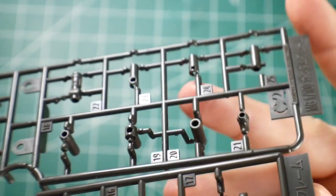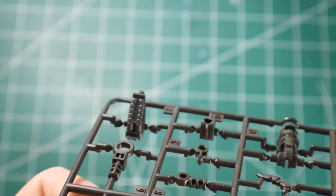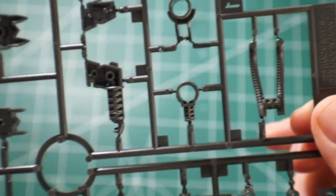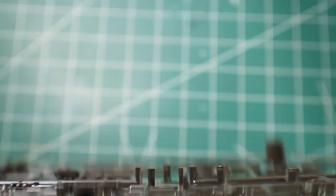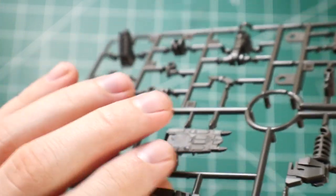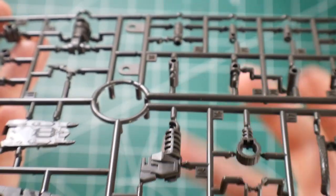Moving on to runner C1 and C2 — this is going to be a lot more of the inner frame. Seeing a lot more detail when it comes to these feet, and you're still going to have a lot of little pipes, hydraulics, and tubes — so all that's going to be painted. Now, this is a polystyrene plastic, so it's going to be a little bit more soft, which is actually what I like. I don't know how it holds up over time, but looking at a lot of kits that have the same material, they are perfectly fine. I've had a great time cutting these out, trimming them down, and painting them — never really had any issues.